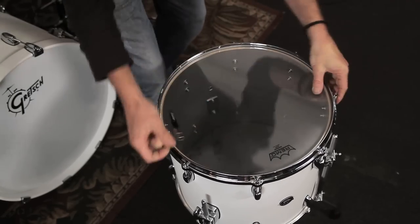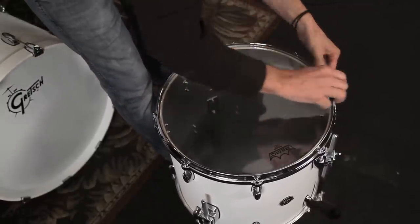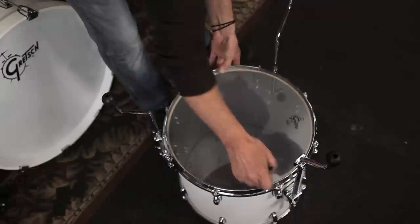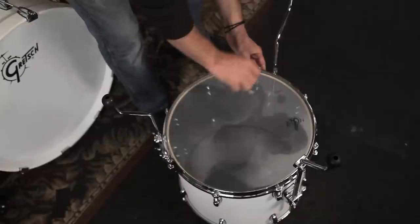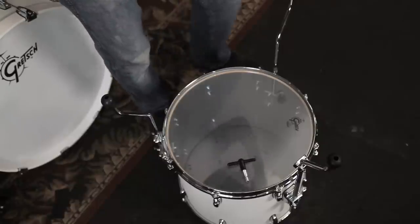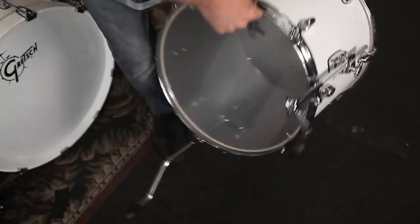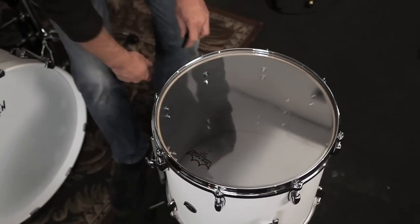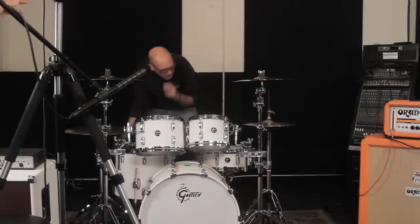A lot of settling in there — you can tell these drums are going to sound great. I kind of get to tune drums on rock sessions to how I like to tune them most of the time, which is lucky. It's fortunate that the spot other people like is sometimes the one that I like too. That's like a half step lower on the bottom of this drum.